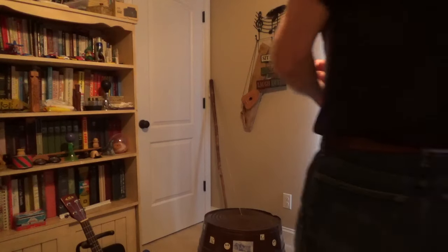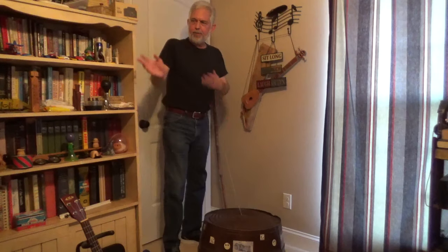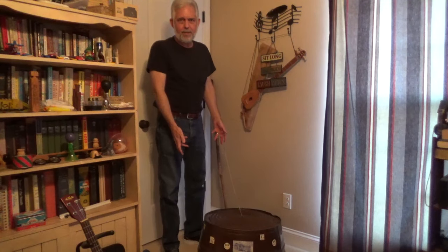I like to do a one-take on demonstrating some different instruments that are fun to play. I have done some others before, and I'll do some more as time goes on, but this is one of my most fun, most favorite ones. It's the washtub bass.